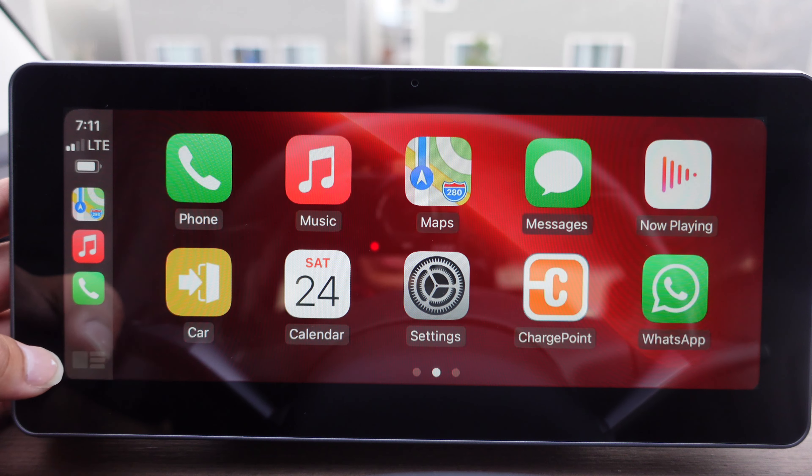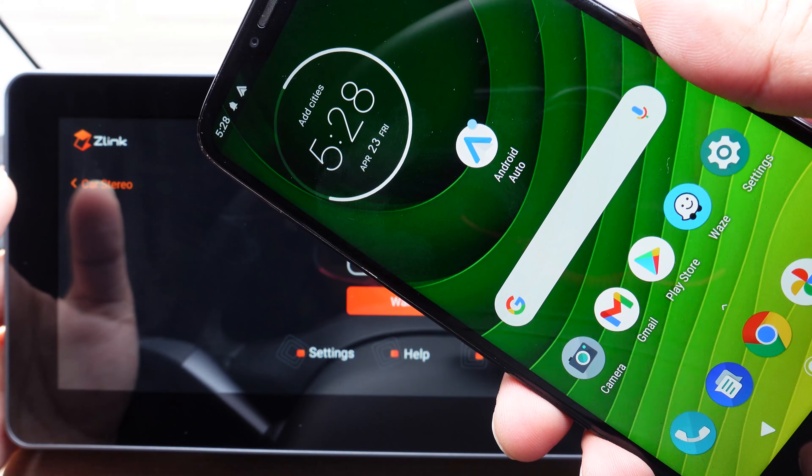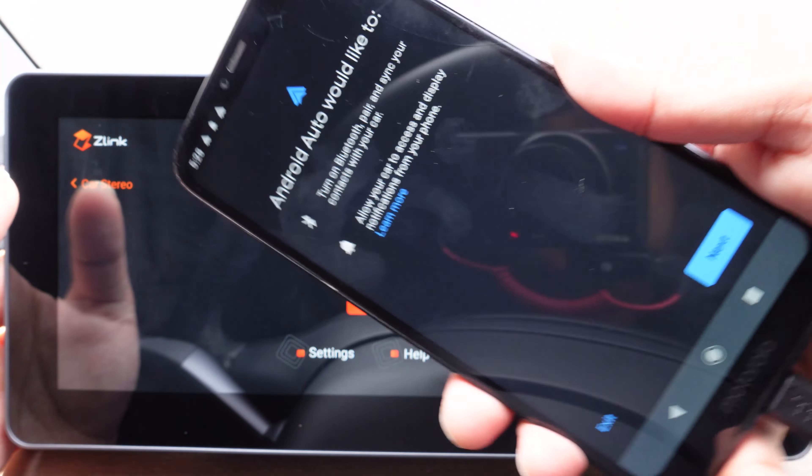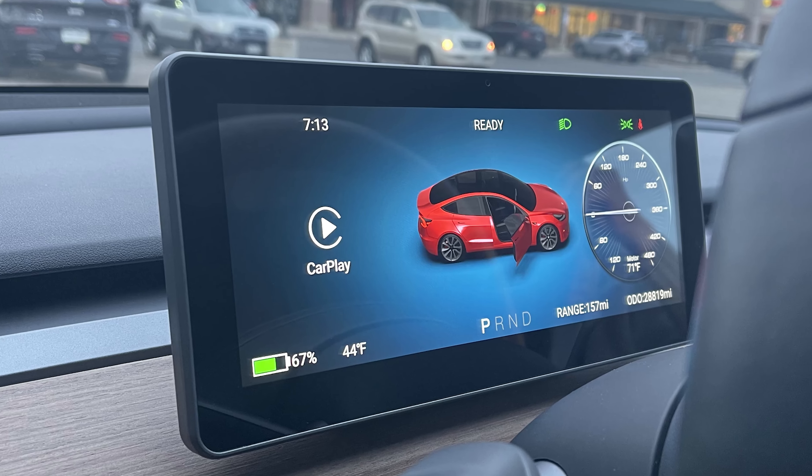In today's video, I'm going to show you all how to connect to Apple CarPlay, Android Auto, and Tesla's Bluetooth on your new Hansho display that is an instrument cluster for Tesla Model 3 and Model Y.